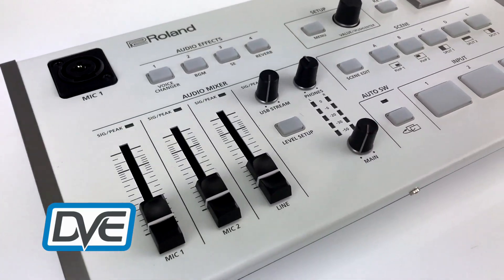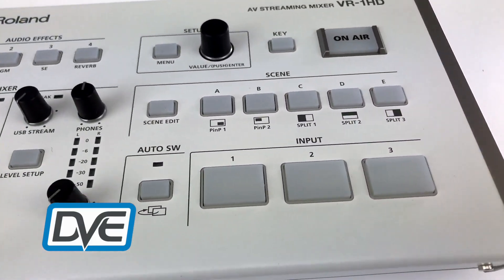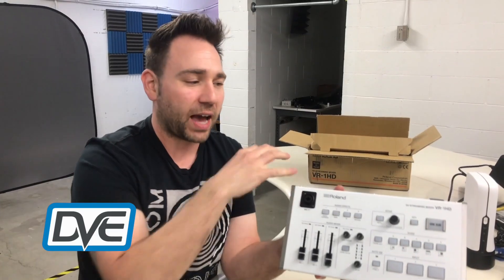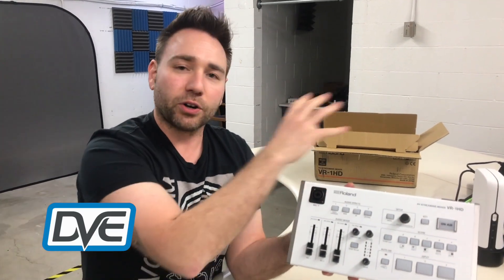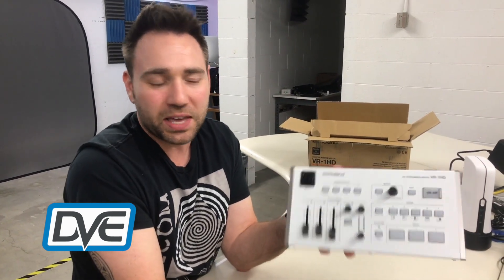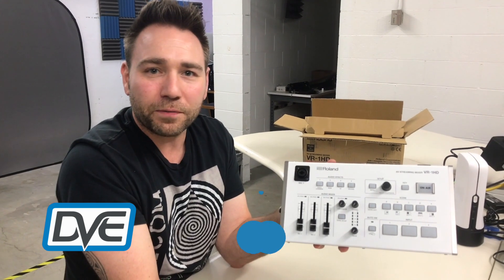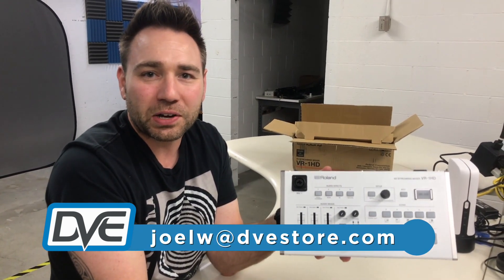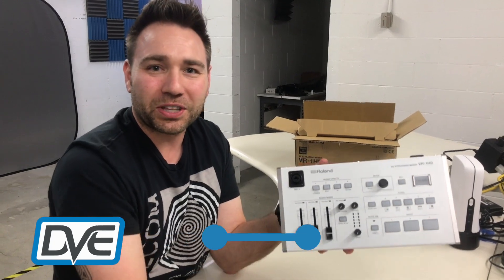Just wanted to show you guys a first look on this. We'll do a more detailed video going through all the features — actually have it set up with monitors, camera sources, all that fun stuff. If you have any questions, feel free to email me at joelw@dvestore.com. Thank you guys, we'll see you on the next episode.